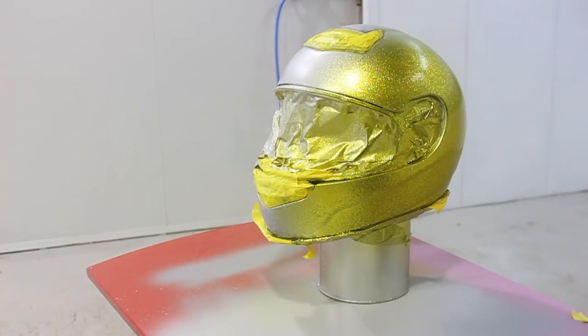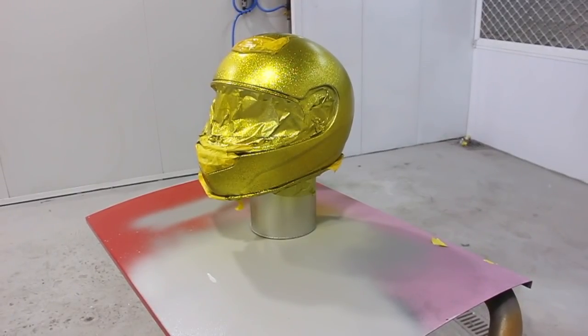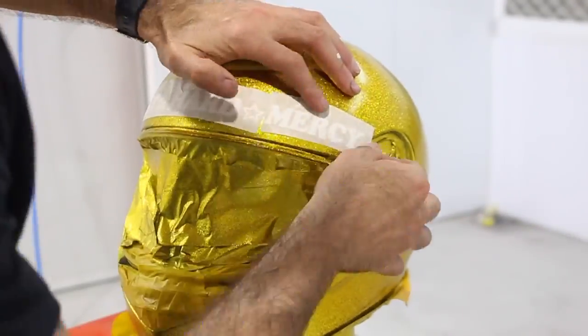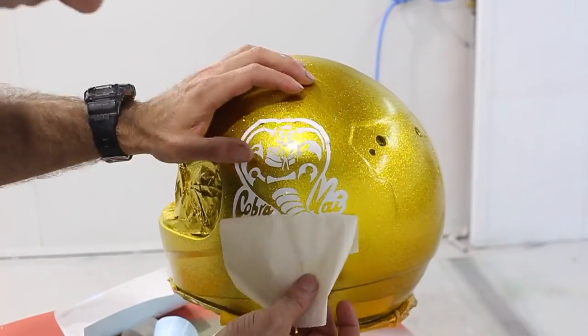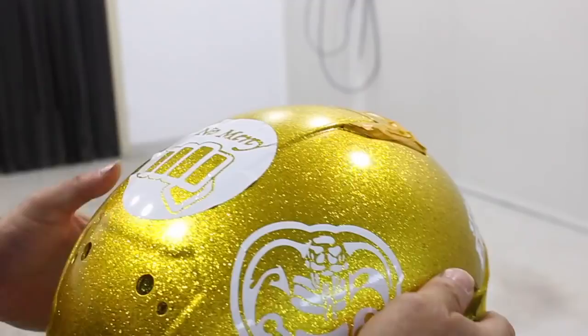I sprayed about three coats of the candy and let it dry for about 40 minutes. Then I stuck these stickers on there — these are just normal vinyl cut stickers. I've actually got a machine that cuts the shapes, so I put the image into the computer and that cuts the shape on the vinyl stickers, and sticking them on is basically giving me the graphic.